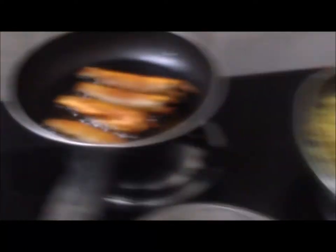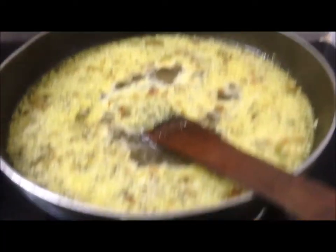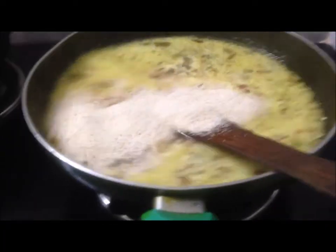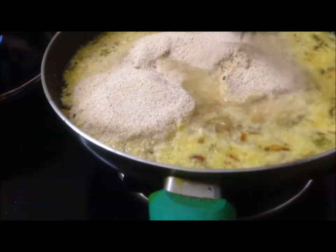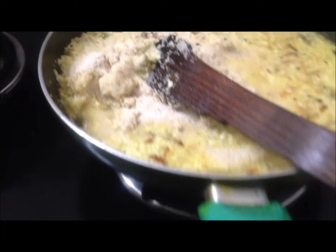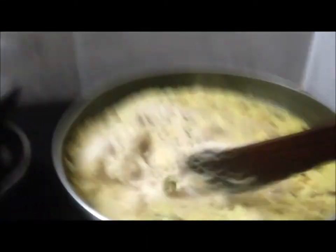All three items in the dish are working with separated dishes. Three items — all for the day — are ready. Almost ready.